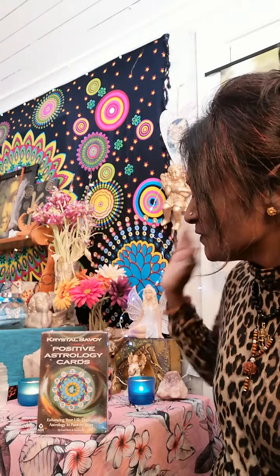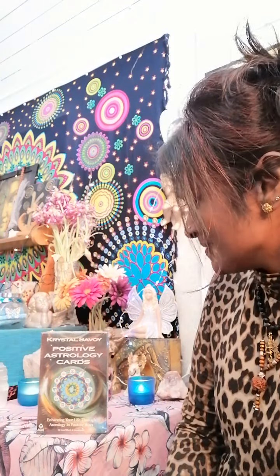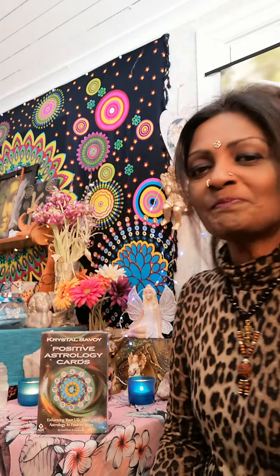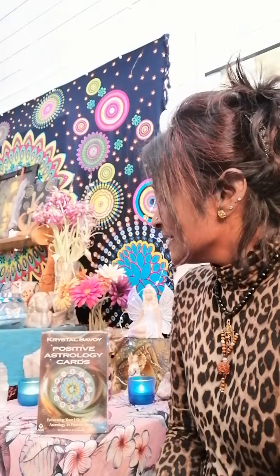Namaste and crystal blessings to my early celestial and elemental soul tribe in this realm and beyond - Nikki is back today for a new review from these beautiful Positive Astrology Cards by Crystal Savoy. I haven't done a real unboxing - I've already taken it out from the main package. The only first unboxing I did was from my first Oracle deck, which is Beyond Lemuria by Izzy Ivy.